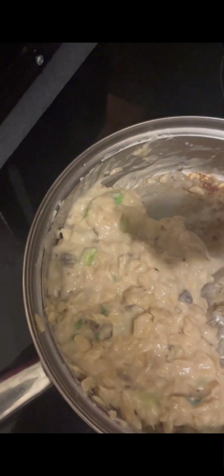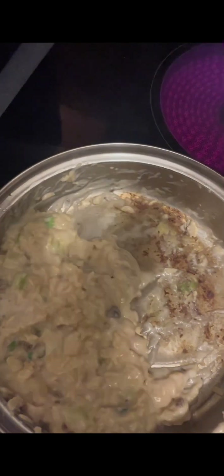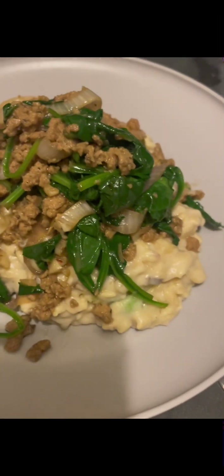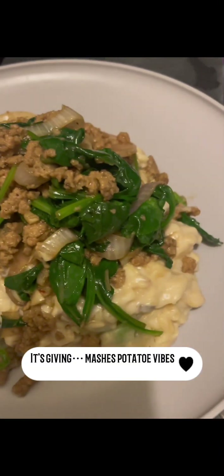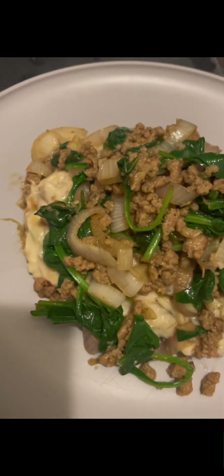That sausage really brings out the cream and mushroom flavor. I really like that it's creamy because I like creamy things. It tastes really good actually — I'm really surprised. Like I said, I messed up the rice so the texture is not what I expected, but the creaminess is actually perfect. It's not what I expected, not what I wanted, but it works.